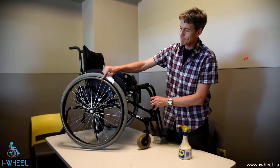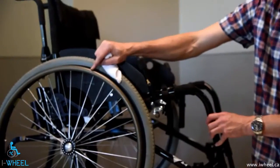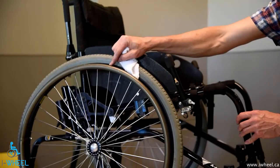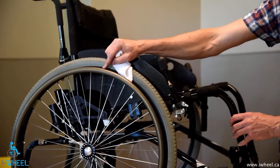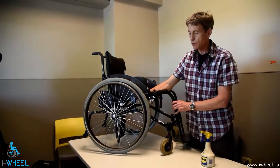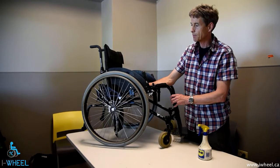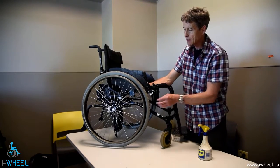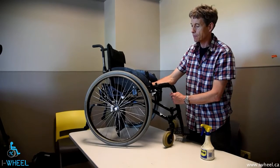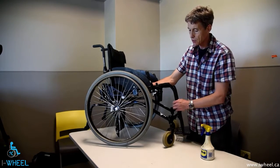For the push rims, it's nice to keep them fairly grippy, so I like to wipe them down with a rubbing alcohol — get it on the cloth, rub around. It gets rid of any grease that came from your hands and returns the push rim to its original feel. For any nicks, it's worth getting some fine sandpaper and just smoothing them down so you're not going to hurt your hands.